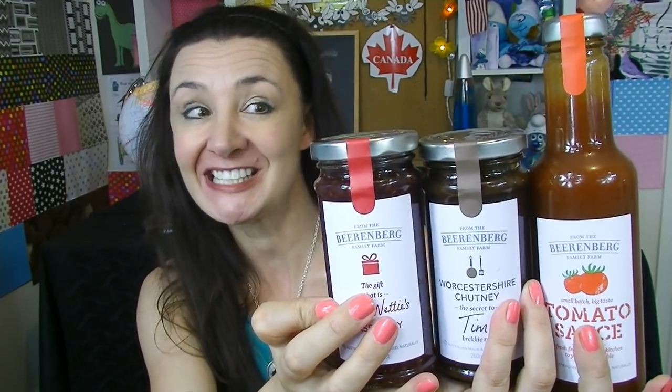Next up, I've got some Beer and Burr products and I've got three different things here. I've got a raspberry jam, a tomato sauce or ketchup, and this one which I'm not quite sure how I'm supposed to use — it's Worcestershire chutney. It's a secret to Tim's brekkie roll, whatever that is. I'm going to try these two things on a sausage roll because I don't know what else to put it on.